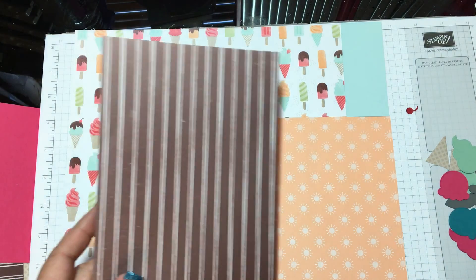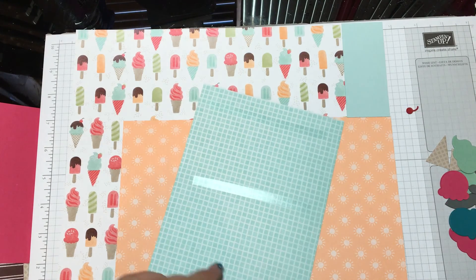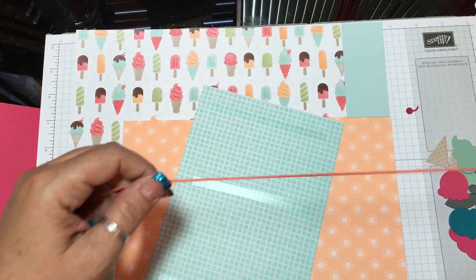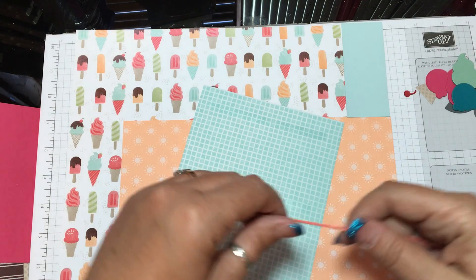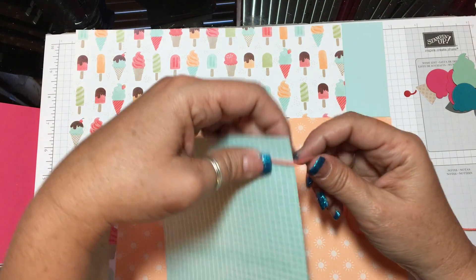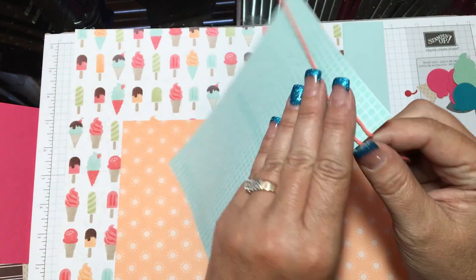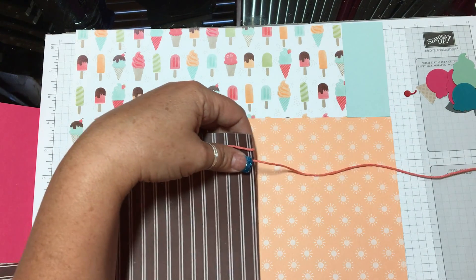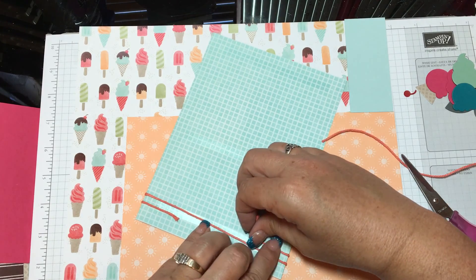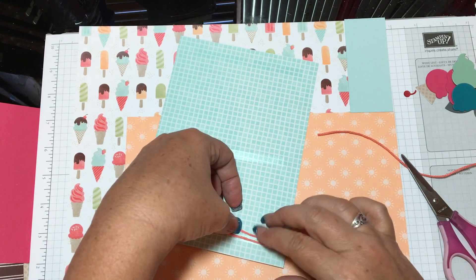Now we're going to start putting the parts on that will actually hold a picture. First, I want to go ahead and use my Baker's Twine on this. I'm going to get my Calypso Coral Baker's Twine and get a couple of strands going. I'll use the Snail Adhesive to hold this down — hopefully it'll stay okay. Let me cut this and get it stuck down on the actual piece.